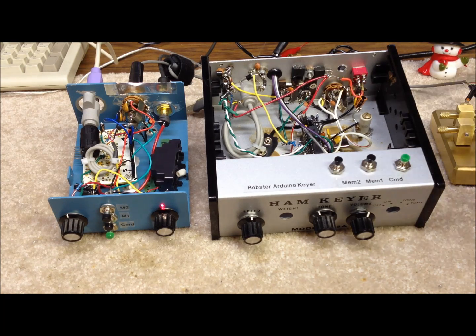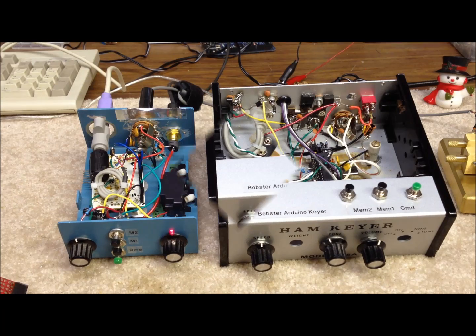In both cases we have an internal speaker mounted. We have a volume control on the outside — a variable pot here and here. We also have a pot on the outside of both chassis for the speed control, which is a neat built-in feature. That can be controlled from the PS2 keyboard, a command line interface, or right out here on the front of the chassis, which is real handy.